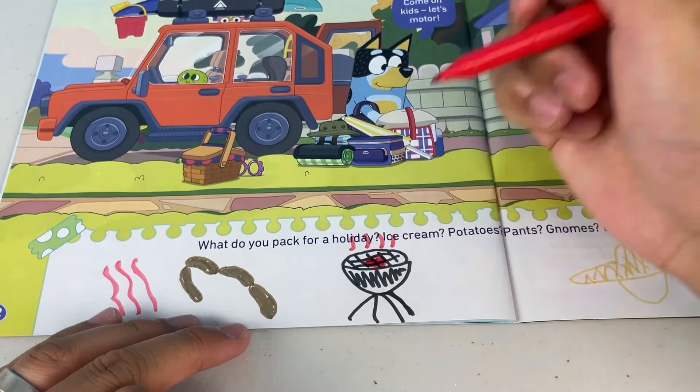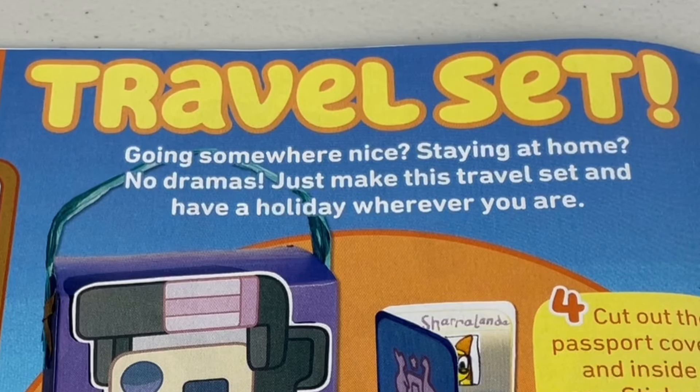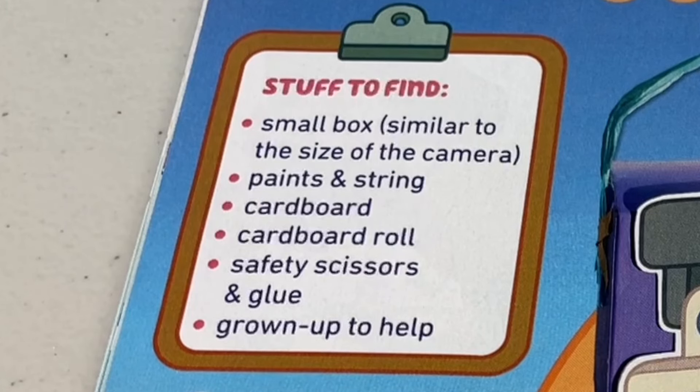And don't forget the barbie! Next page — Travel Set. Going somewhere nice? Staying at home? No dramas — just make this travel set and have a holiday wherever you are. What you'll need: a small box, paints and string, cardboard, a cardboard roll, safety scissors and glue, and a grown-up to help.